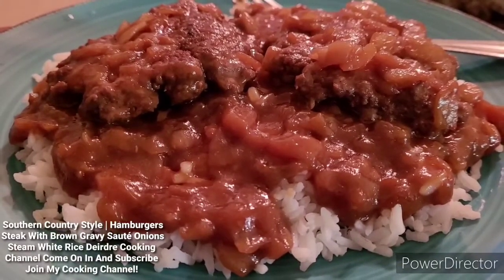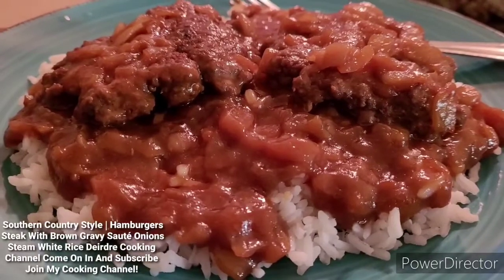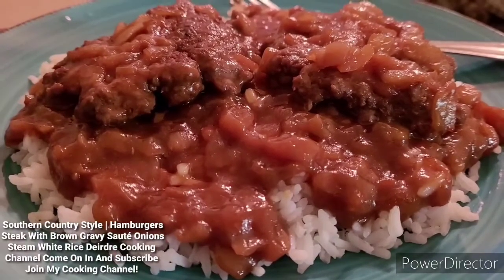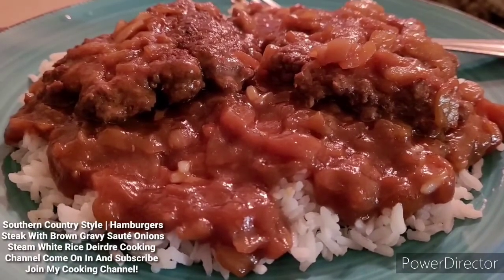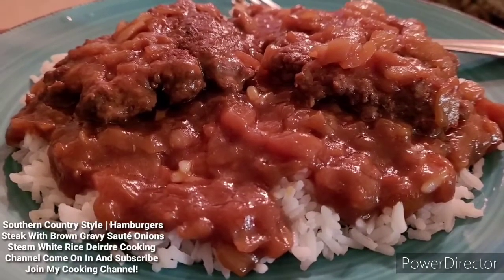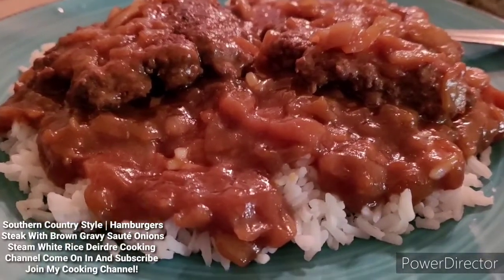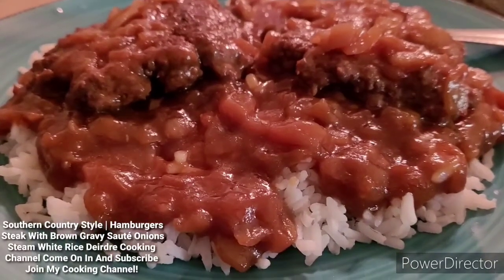This is probably going to be my first part of the video, and the second part is how I cook the dinner. So if you guys want to see how I cook it, just continue watching this video.